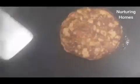Now we will cook it on the other side. When it is done and browned on both sides, we will be ready to serve.